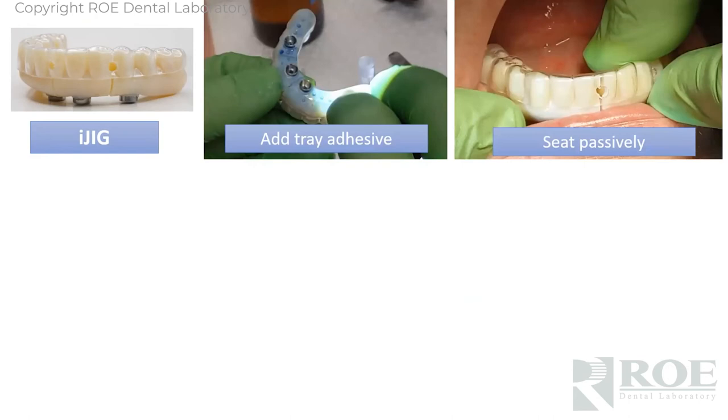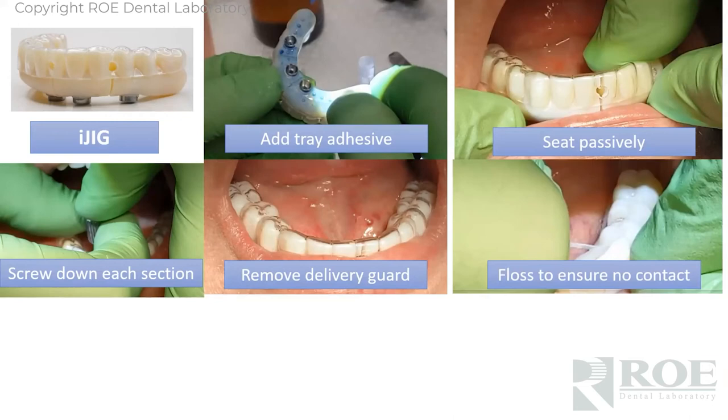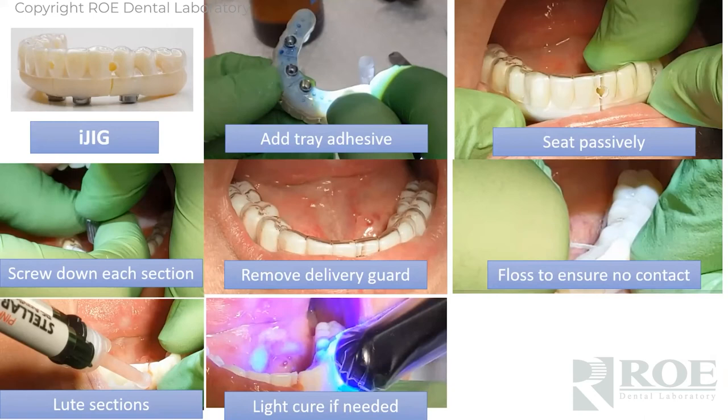We will fabricate this. The neat thing about this is it's sectioned — because we don't have an analog model to put copings in. What you'll do is simply seat this in the mouth, make sure those sections are passive and there's some passivity between them. You can put some dental floss through them. Then do an injection procedure to lute them all together, using Stellar, Voco, or Duralay — a near-zero shrinkage factor is very important. Then cure it.